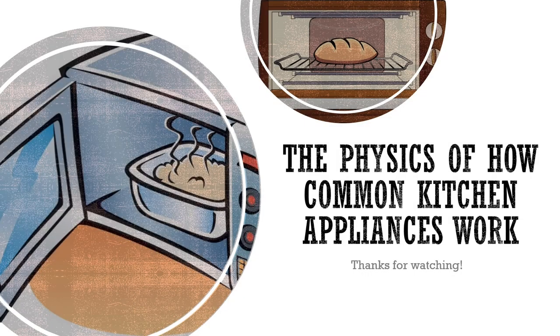Now that we have covered the physics behind how a convection oven and microwave work, along with electrical kitchen safety, we hope that this provides you with a further understanding of the science behind these appliances. This concludes the end of our video, and we thank you for watching.